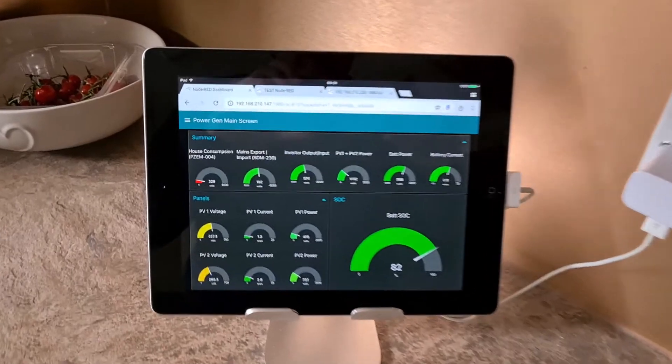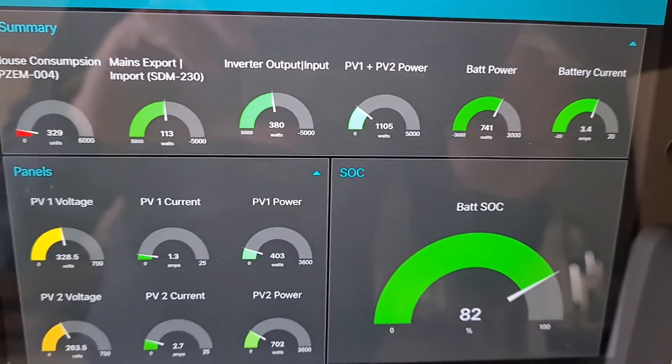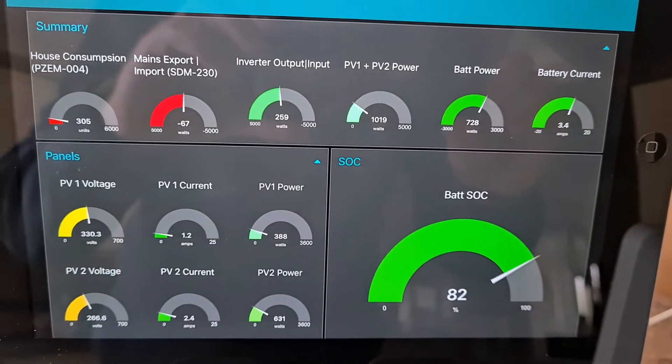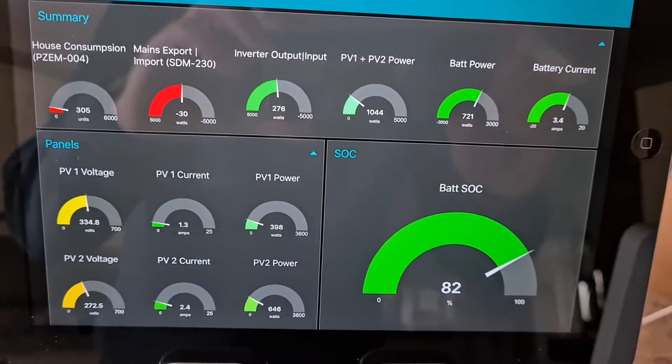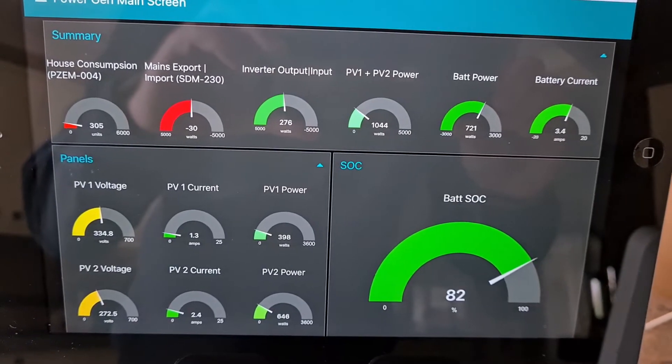Wife probably hates it. So we're generating 1.1kWh at the moment — sun's just coming out a bit. Battery at 82%. That's been charging overnight on Octopus Go.